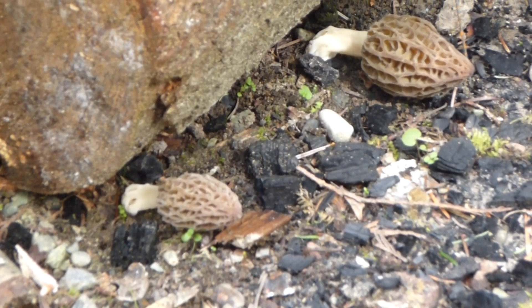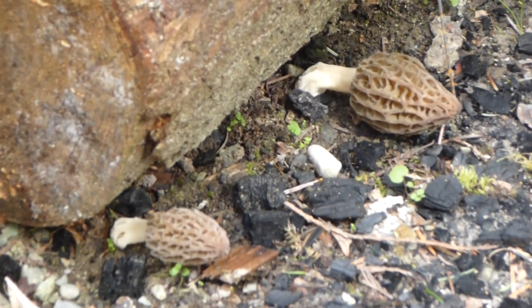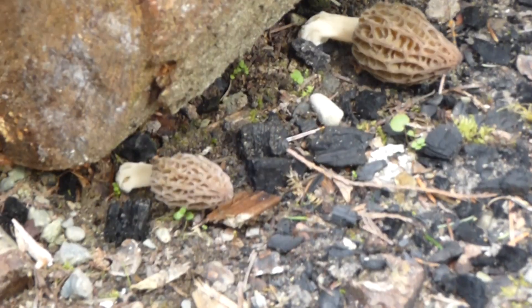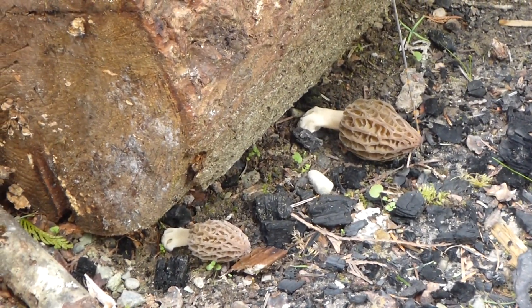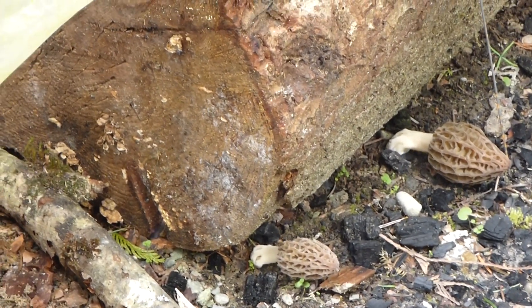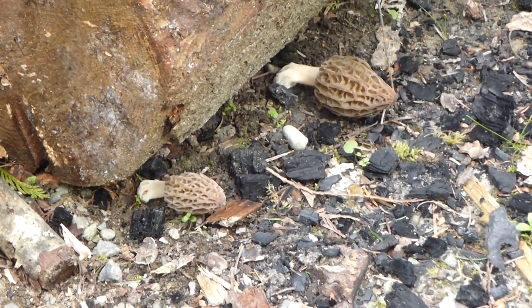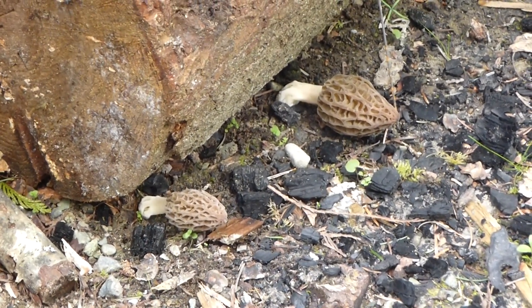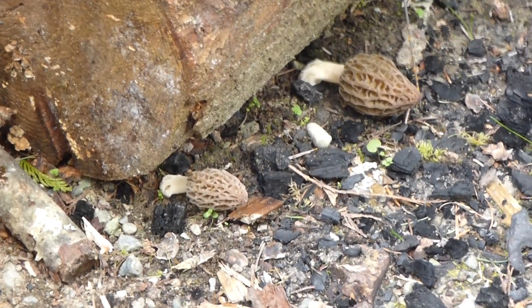The left one I believe is the Esculenta — some people call it Esculente, but it's with an A at the end. The right one, I forget what the name of that is. I believe the black one is Morchella conica. You'll just look up the Latin names — it has escaped me, I have to look them up, it's been so long that I've forgotten.